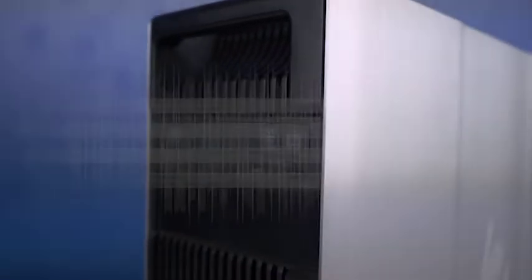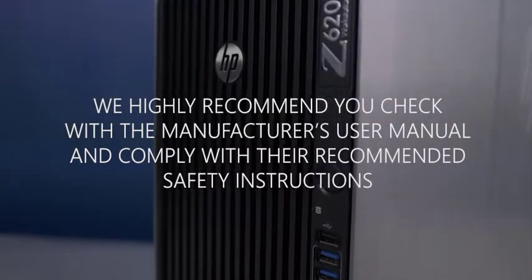We highly recommend you check the manufacturer's system manual and comply with their recommended safety instructions.